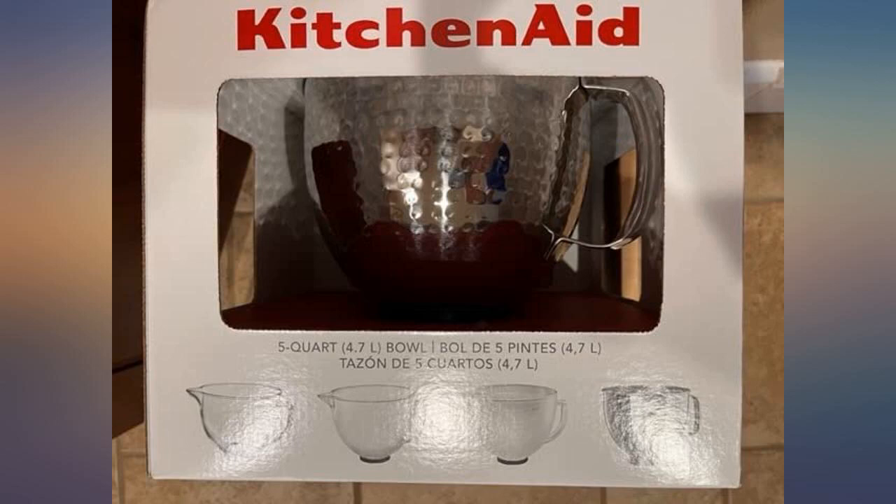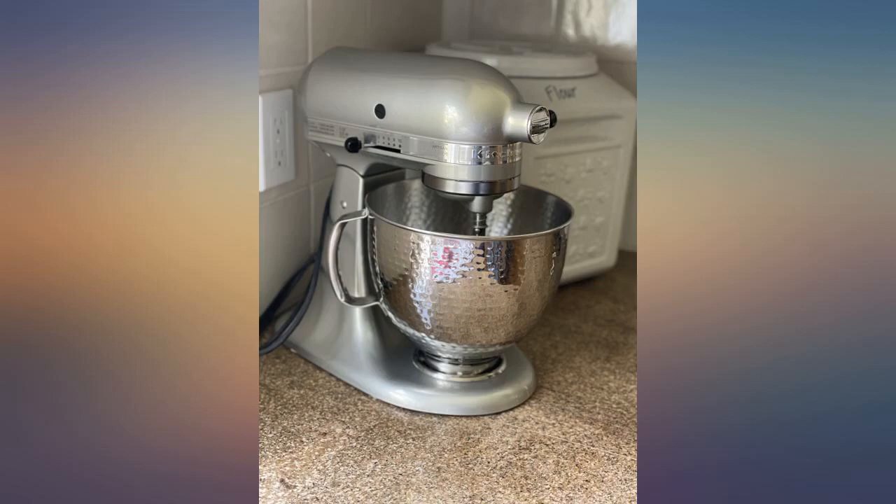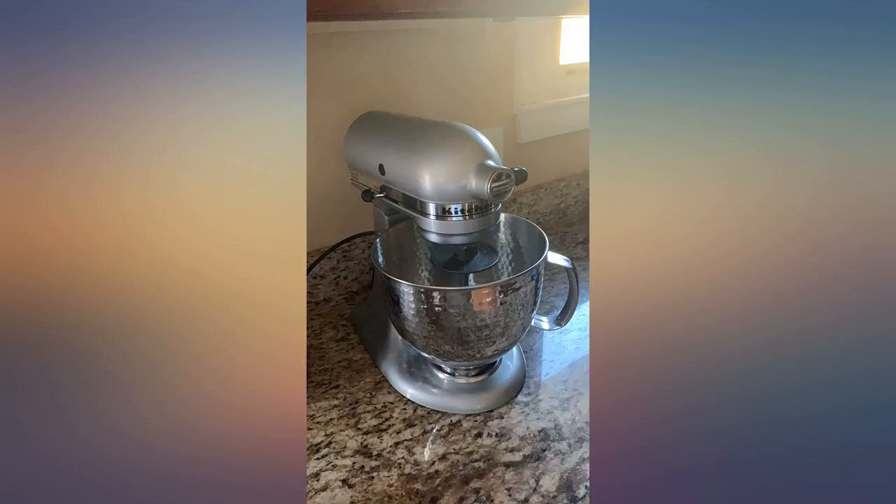It's a beautiful bowl, it will suit my needs, and I'm happy I got it. I do have one question though — why does it say it includes a lid on the box, but it really doesn't come with a lid?